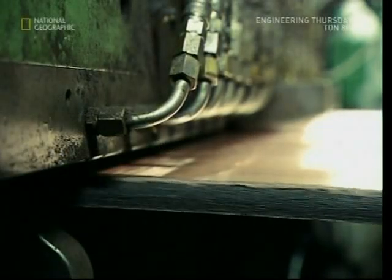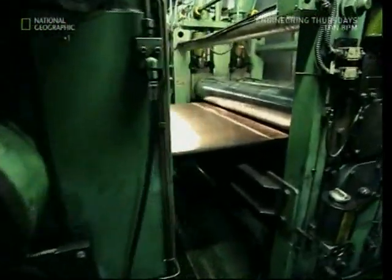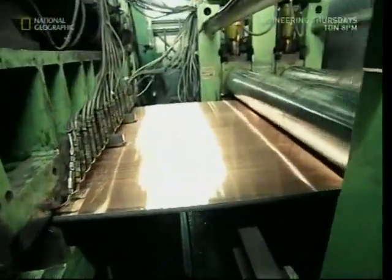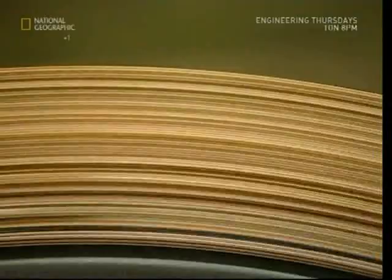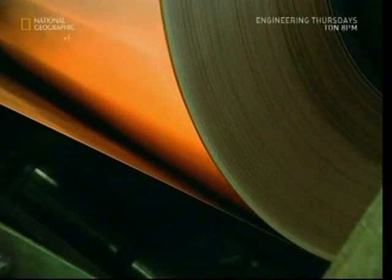The next stage is to clean the metal. The heating and cooling have given the copper a dirty color, so now it's scraped clean. And once again, it's sent back to the presses. By the time they roll it up like a very shiny roll of toilet paper, it's almost 400 meters long.